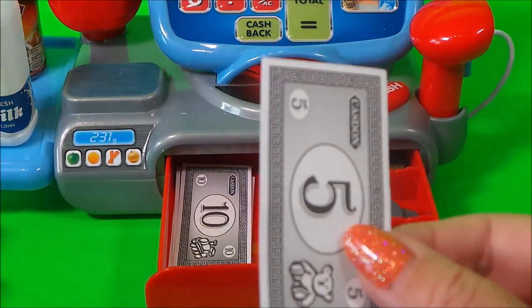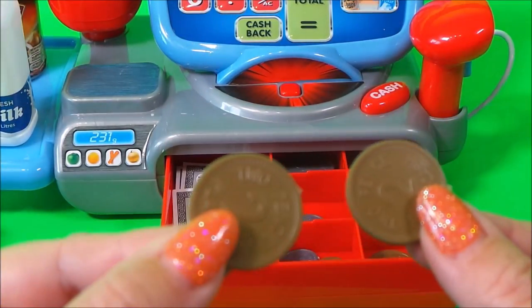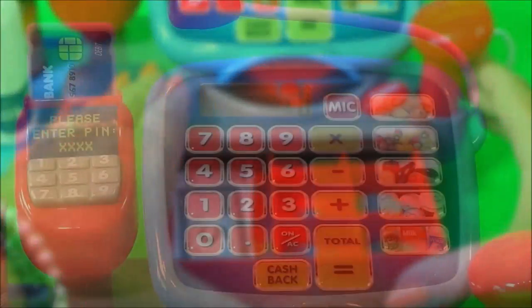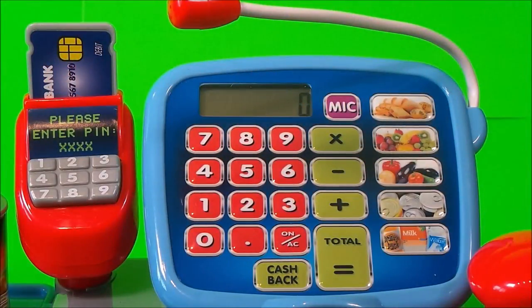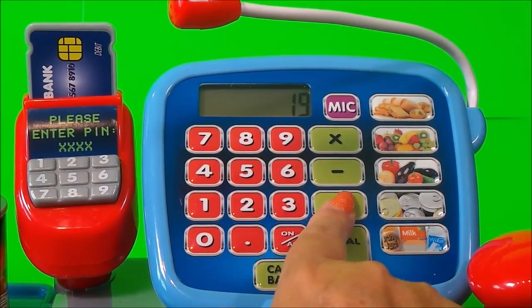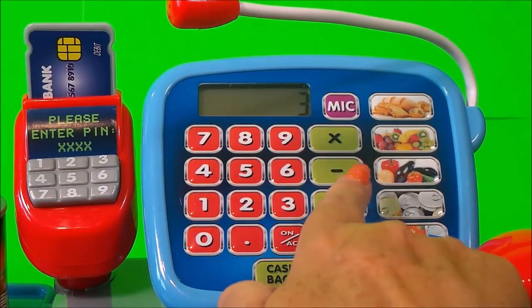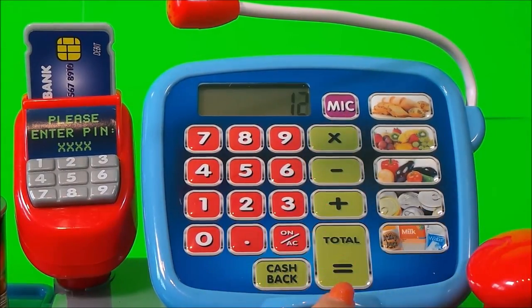So that's £5, £6 and 2.04. I like the keypad. You can add things up, you can take things away, you can even multiply. And you can have cash back. That's cool.